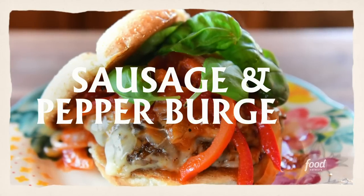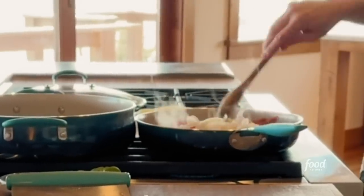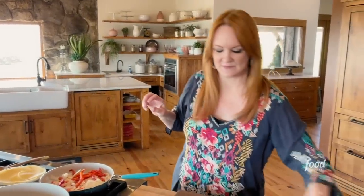Sausage and sweet pepper burgers. I'm going to start by making the onion and pepper mixture. I've got sliced red bell peppers and sliced onions and I just put them into a skillet with some olive oil. I'm going to sprinkle on some salt and pepper.